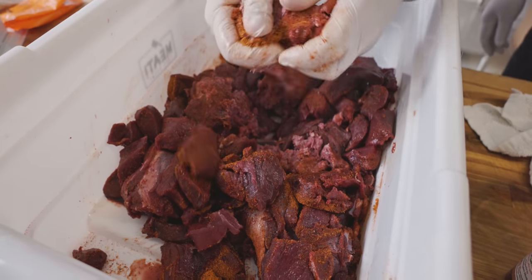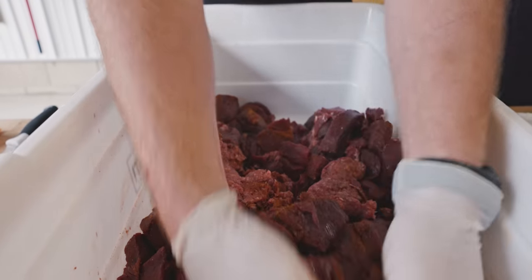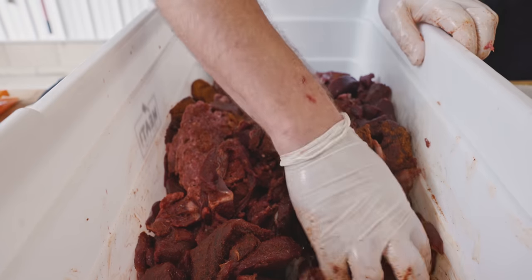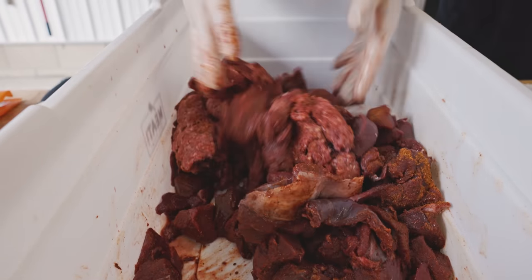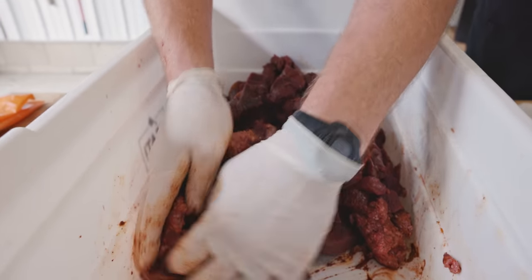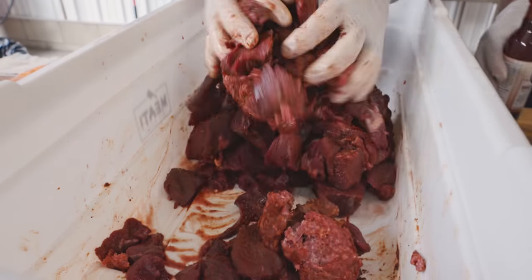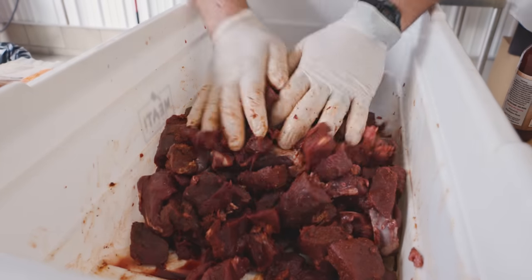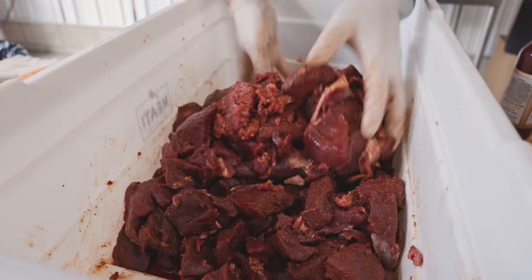If you're working with a previously ground product, you can just hand knead it in there. We like to add the spices to the trim and then grind, for a couple of reasons: that's going to distribute the flavor through there very evenly. Also, we're going to get just a little bit of protein extraction — we're going to do a double grind on this — and that's going to help this meat bind together.